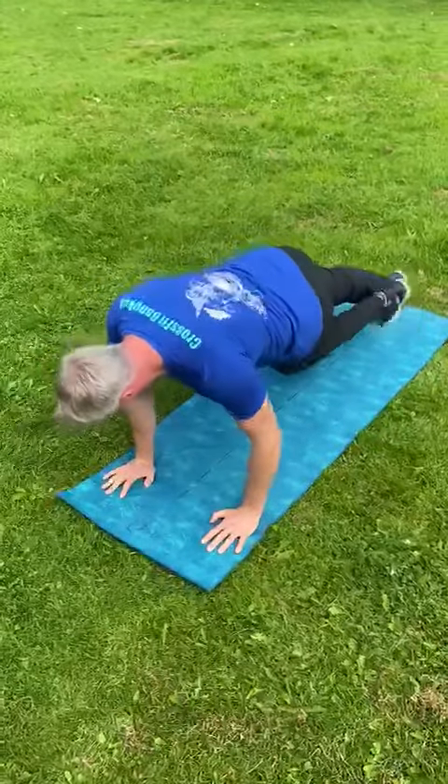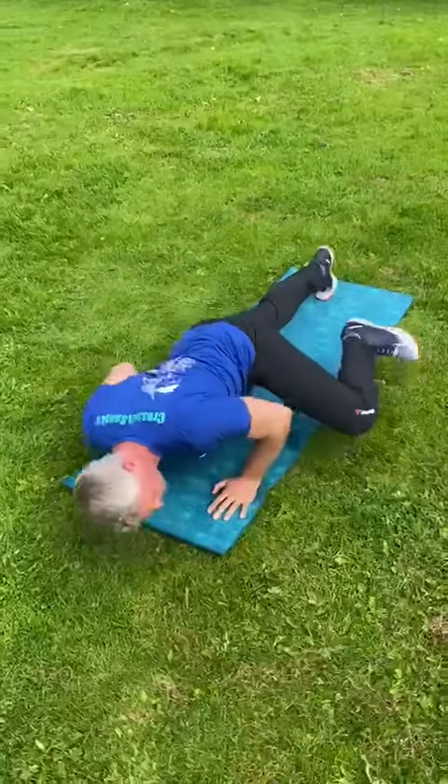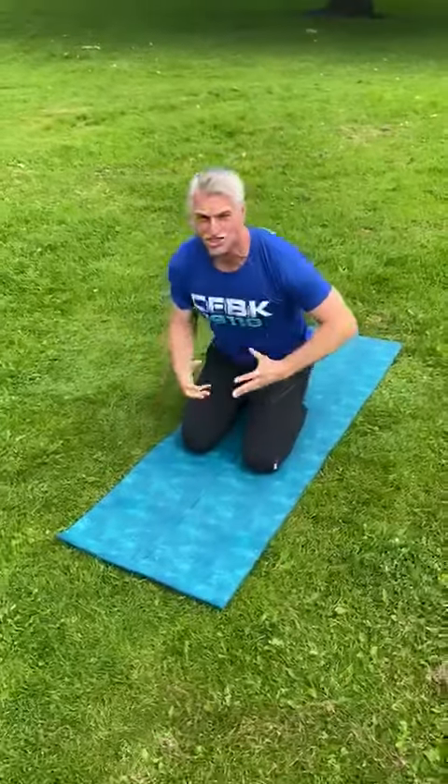Going across the body — or you can alternate gecko, reverse gecko. These are challenging exercises for the entire body. You don't need to do many to know all about them. Bulletproof your gecko press-ups.